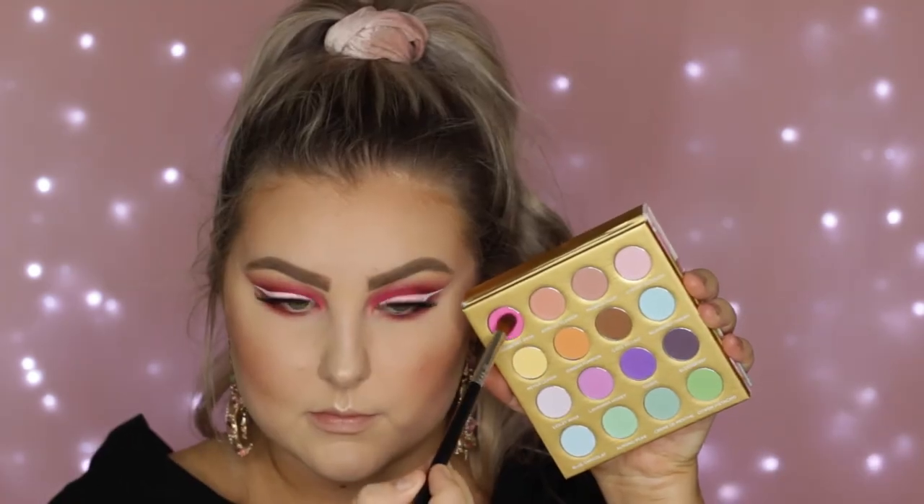Then moving on to the under eyes, I'm taking that shade Rogue from the Warm Neutrals Volume 2 palette and using an E44 brush just to buff this right underneath the lower lash line. Then I took that shade from the Creme de Couture palette and did the same kind of thing, but kept it more towards the inner corner. To highlight the inner corners I used the same highlight as on my face. Then I applied some black liner in my waterline to break up the pink so it didn't look like I had pink eye, and popped some mascara on my lower lashes — and that finished the eye look.